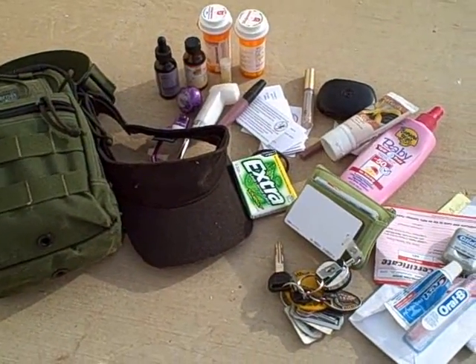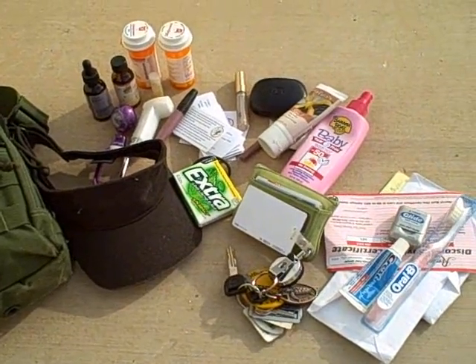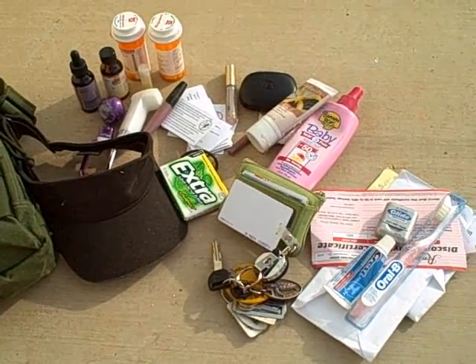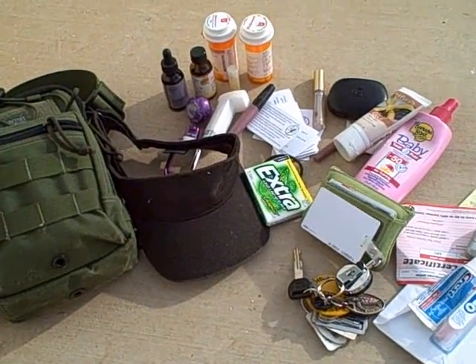Here are some of the things that I had inside: sunblock, medications, lip gloss, lipstick, hand sanitizer, gum, my toothbrush, keys, wallet, some dental floss — just for good hygiene. I carry these in my bag all the time now.